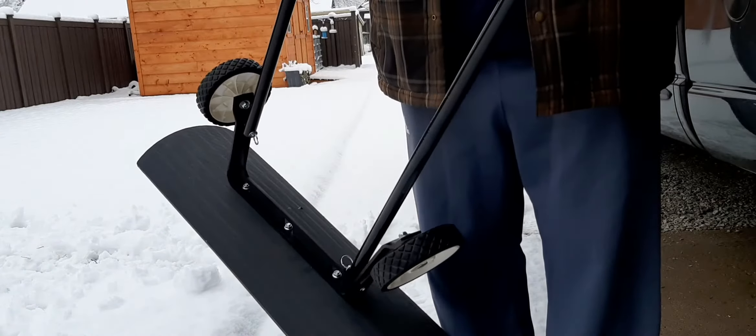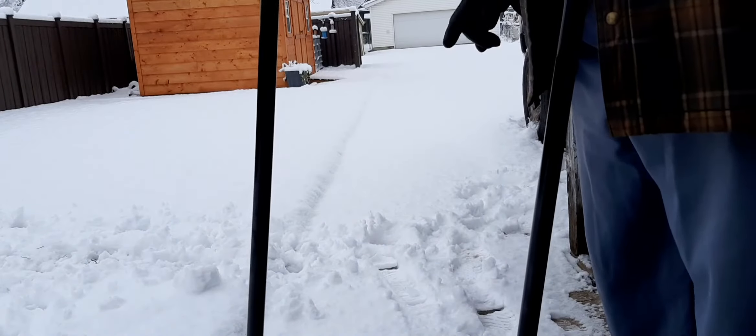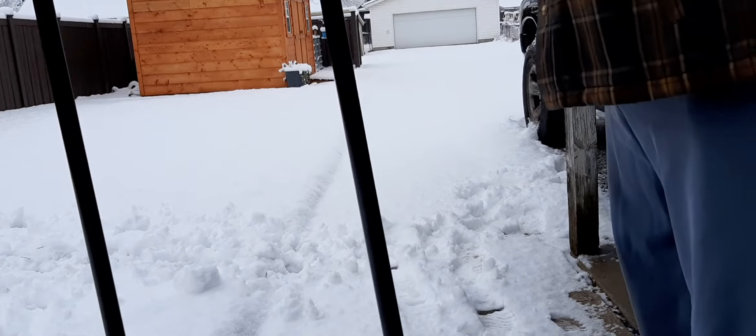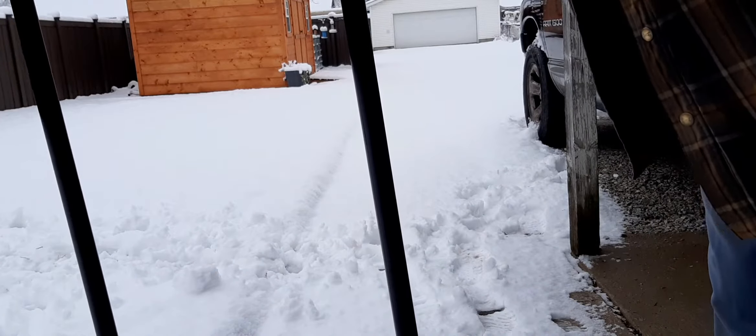On the first pass — it should only take one pass — I want to push all this snow towards the yard.